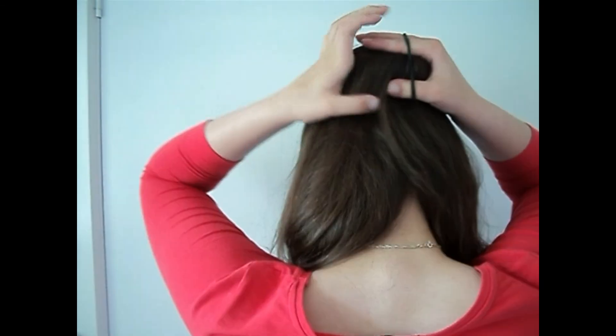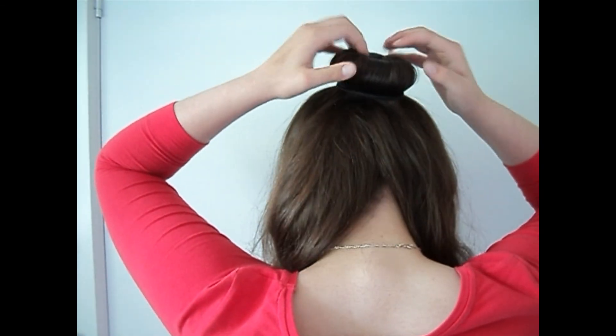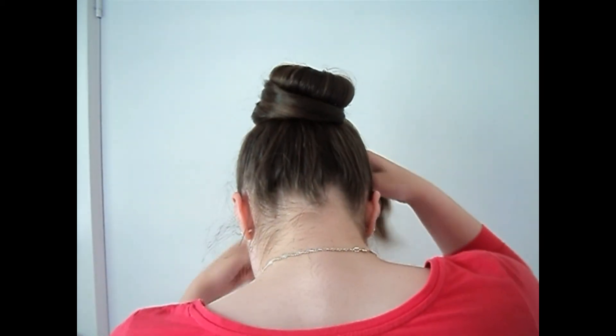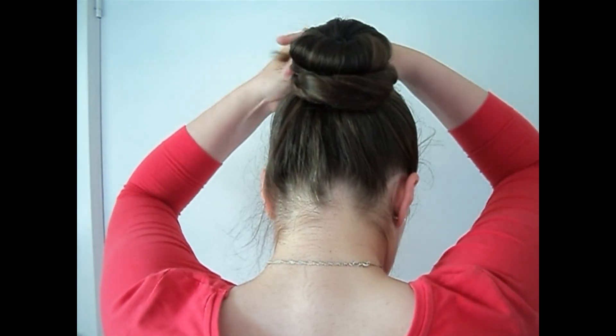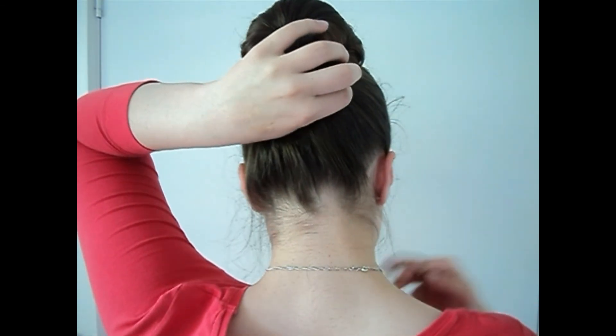I'm going to take an elastic and pull that over just once to hold things in place — you could do it twice if needed. Take all the remaining hair and begin to twist it up into a little twist that surrounds the sock bun. Once you've got all the hair up, put an elastic around it and if you need it you can add some bobby pins, but mine usually stays together pretty well.